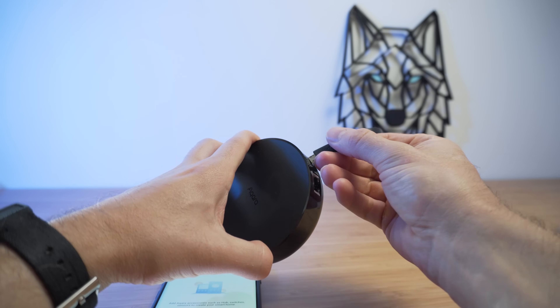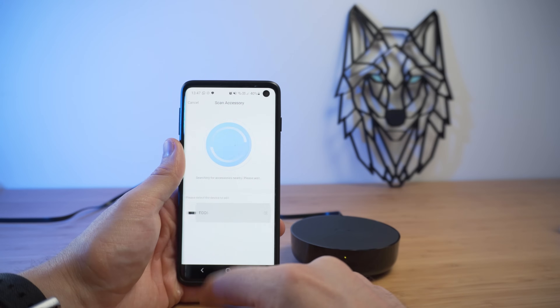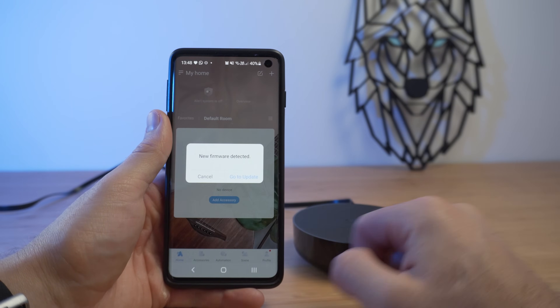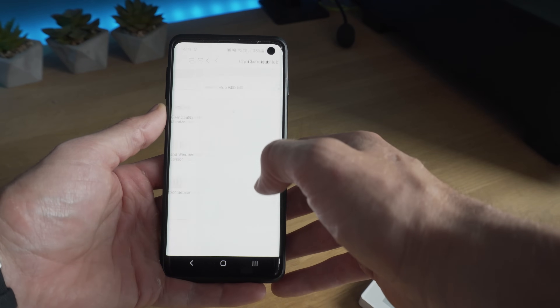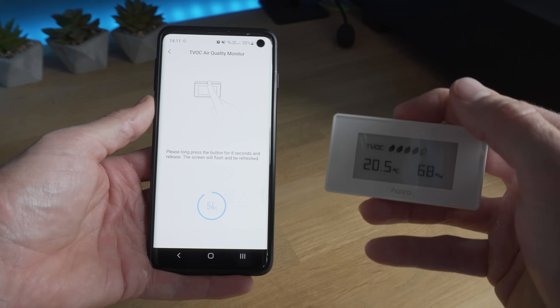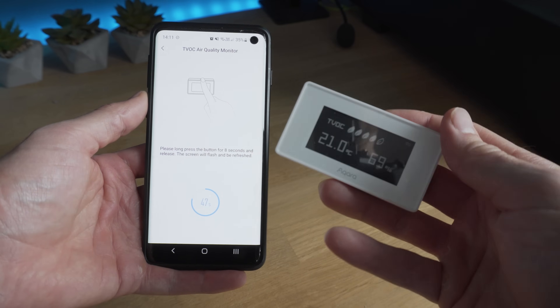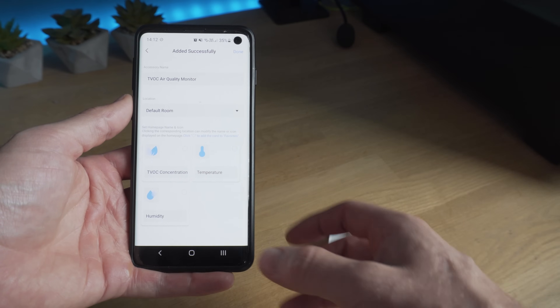Once you plug the hub in and download the Aqara smart home app, it is a very simple process of adding the hub. Once the hub has been added, you can then add the sensors and devices, which are equally as simple — just select the device you want to add and pull the battery tab or press the reset button. I was very surprised and pleased at just how easy it is to add devices. I was seriously impressed at the speed and overall reliability of this app.